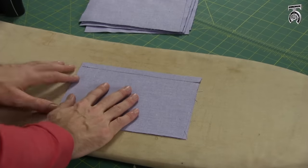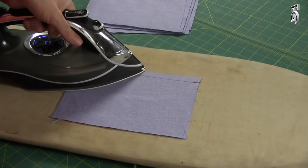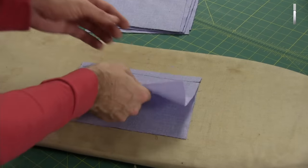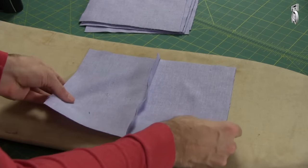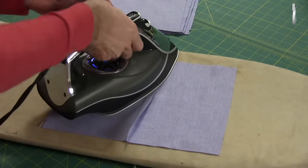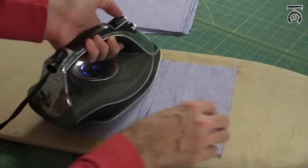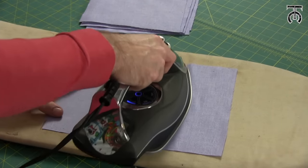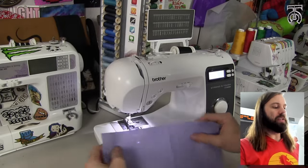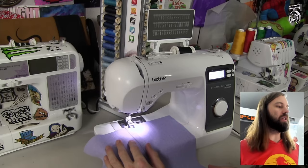Now we've done our first type of stitch — a straight stitch. If I open this up I should have a nice clean seam. It's a really good habit every time you do a stitch to press your seams and heat set those stitches into place — that's going to help it lay nice and flat. For my first five different types of seams I'm going to press the seam to one side, laying flat to the right side.